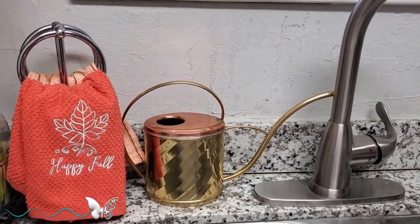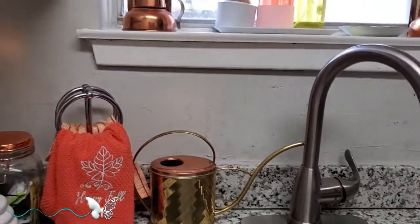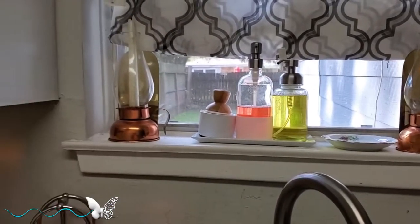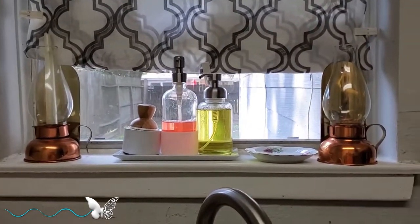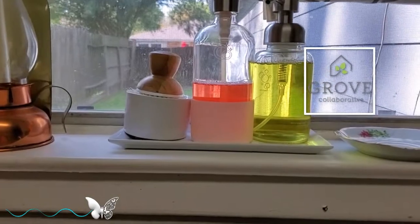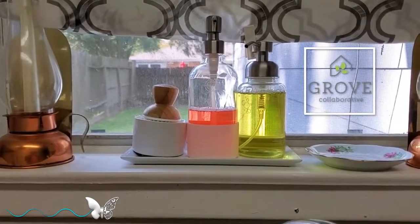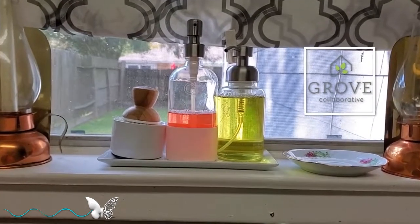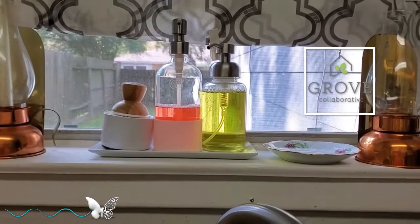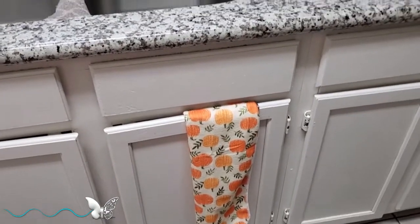Here is my flower watering pan — that was a Goodwill haul. You know I'm a copper girl, couldn't pass it up. And in the windowsill I have on each end my copper and brass lanterns. In the middle is my Grove Collaborative dish soap, hand soap, and scrubbing brush on the Grove Collaborative tray. I will make an i-card above for the Grove Collaborative video, and also down below in the description I have a link to Grove Collaborative where you can look at other products of theirs. I am an affiliate of Grove Collaborative. Over here in front of the sink I added another pumpkin towel to be festive.